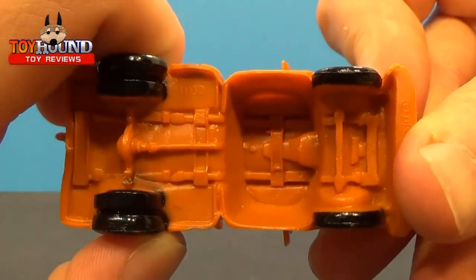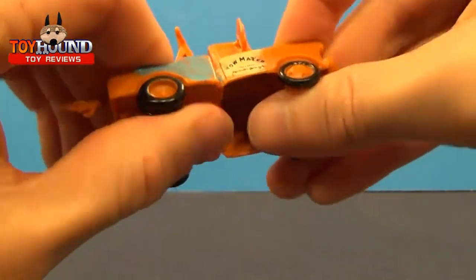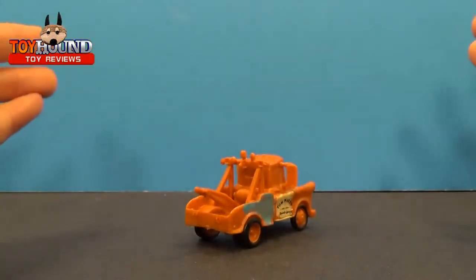It does have molded-in axles and drive shaft right there. It also flexes back and forth. And that's Tow Mater.